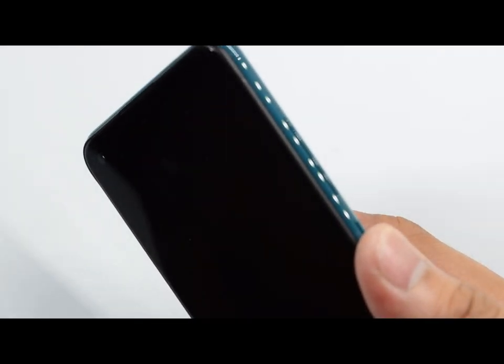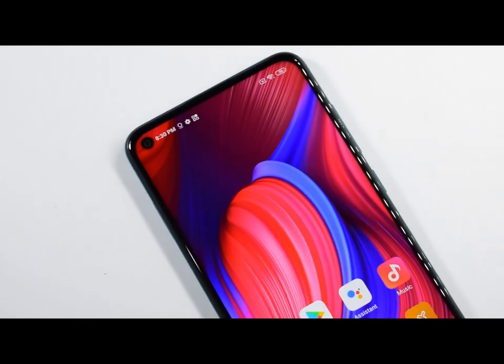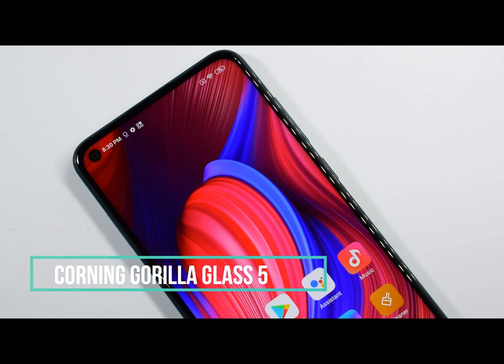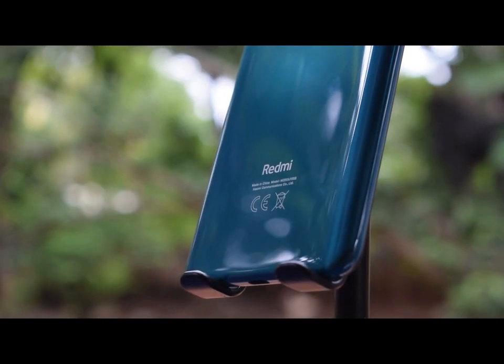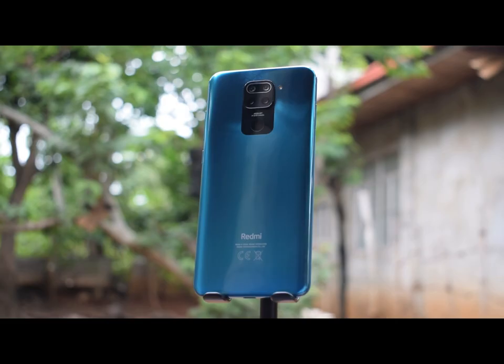Let me also add that the fingerprint scanner is located at the back, just below the camera module. Not the fastest scanner we've tried, but based on my experience, it was accurate. Talking about the overall build quality of the phone, the display is made out of Corning Gorilla Glass 5, which is great because of its durability. The frame surrounding the phone is made out of plastic. I'm actually surprised to know that the back is also made out of plastic — I initially thought it was made out of glass due to its glossy finish. But for me, it is not really a deal-breaker. The overall look and feel of the phone is great. It looks very sleek, and it is lightweight, so it is easy to hold.